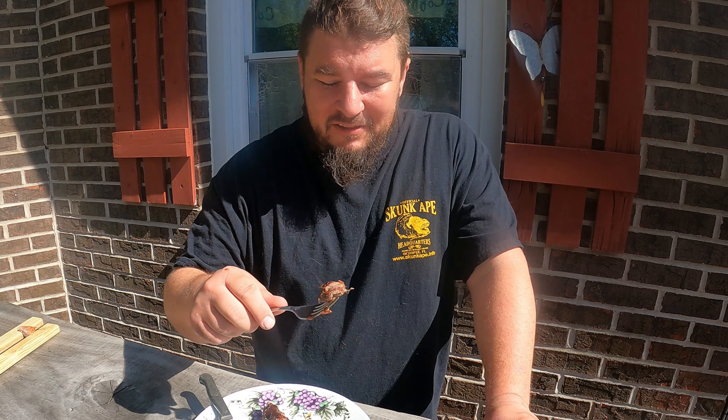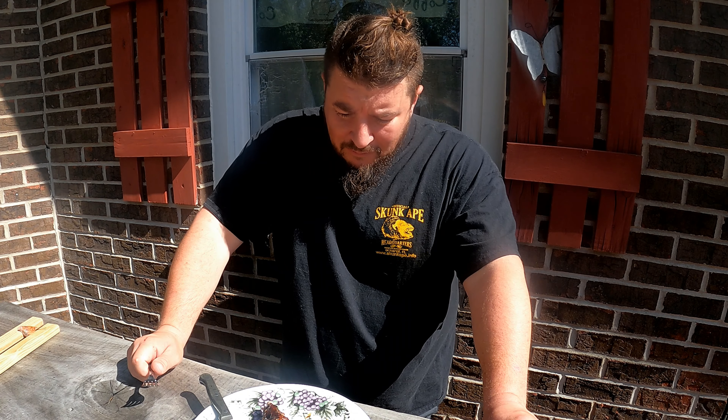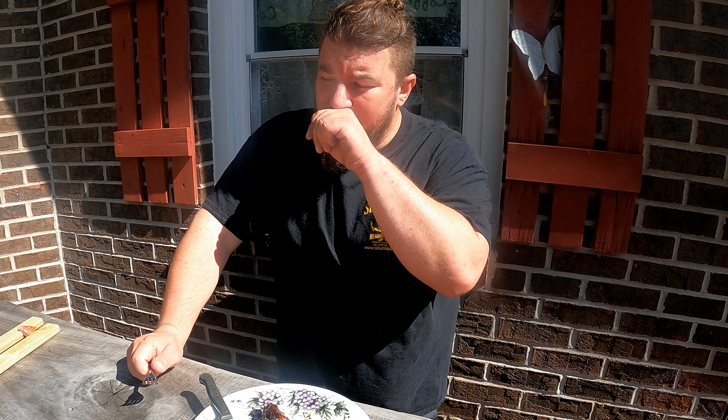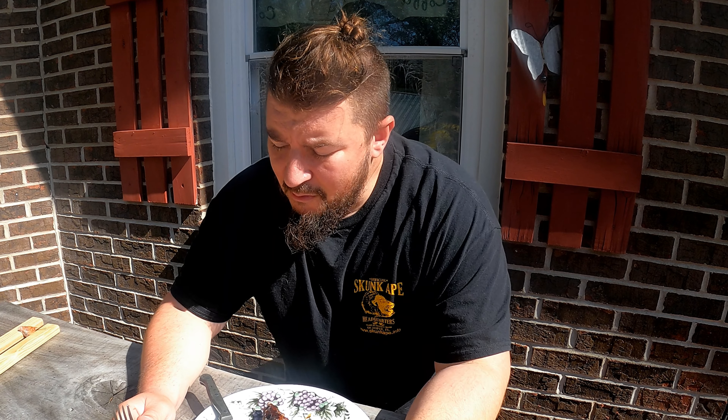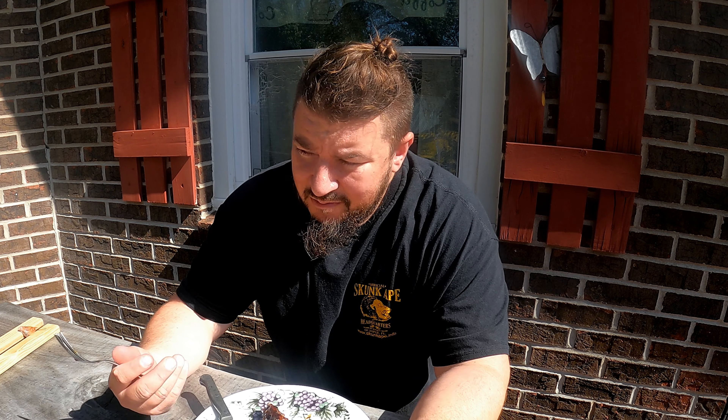I don't know — it'd probably be pretty good. I will say this: there's a lot of fat on this meat. I tried to trim as much as I could off, but while I was boiling it, you could see the fat just rising to the top of the water. And it's actually pulling apart pretty easily.